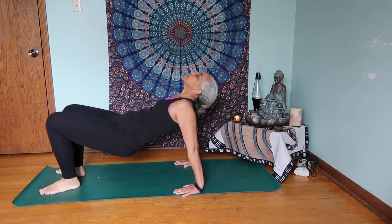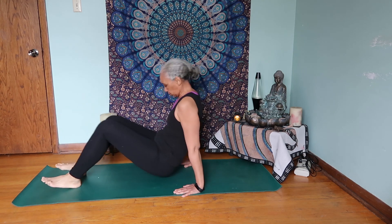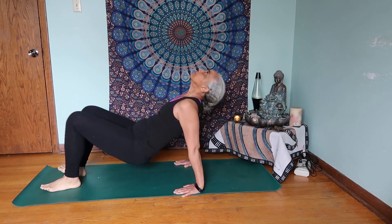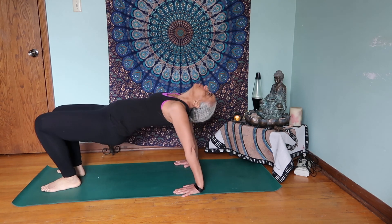This is the fourth rite. You start in a sitting position and raise up into the table pose. Do this the desired number of times you have chosen for this session.